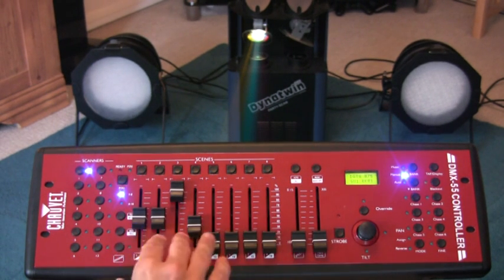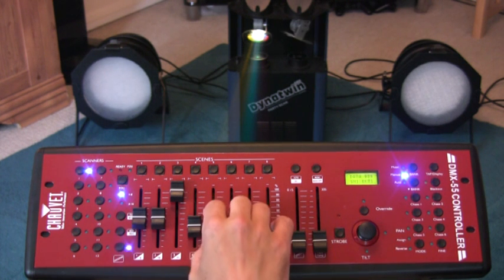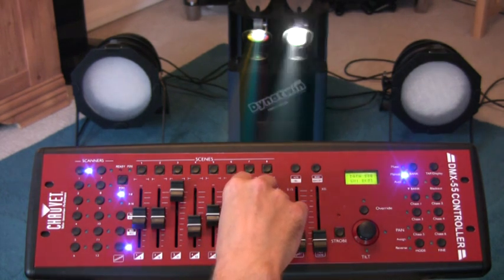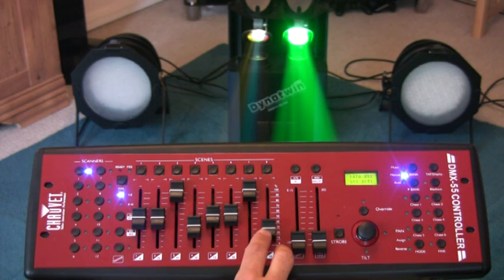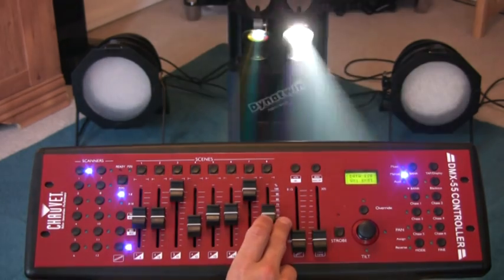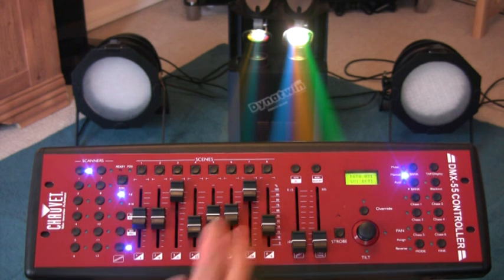The next four faders basically emulate the first four but they control the mirror on the right-hand side. So again, pan for that mirror, tilt for it. Strobing on fader number seven — I don't want strobing, I've turned it to the top. I want a similar gobo on that side as well, so I'll just move fader number eight to find that gobo. So now I have both mirrors set up the way I want them in the first scene. That's the Dynatwin essentially done for this first scene, so I press button number one again on the scanners which turns off control for the Dynatwin.